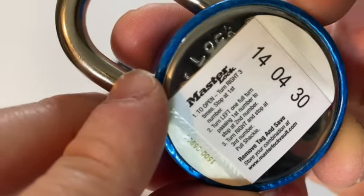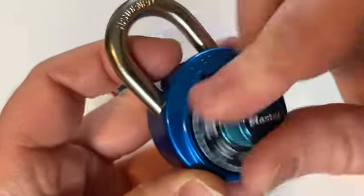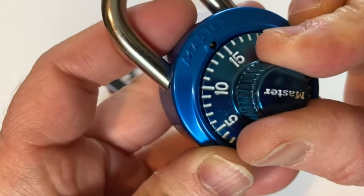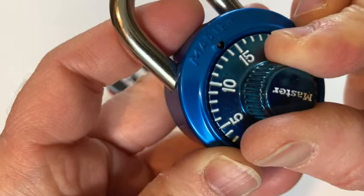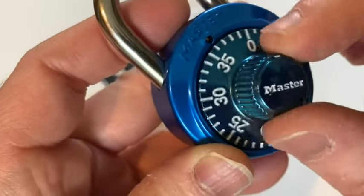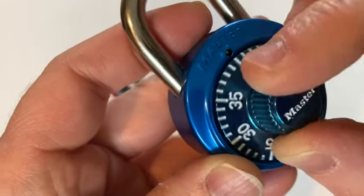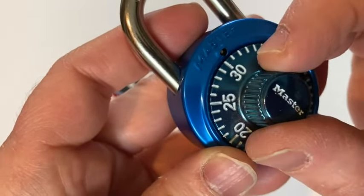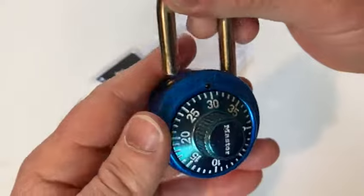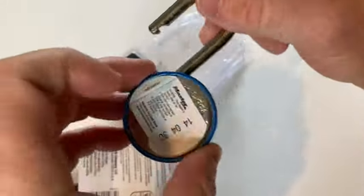So the combination is 14-43-30. Go around a few times and stop at 14, then go all the way around to the left, pass the 14, and stop at 43. Then go right and stop at 30. Let's see if it works — there's 30 right there, and it works!